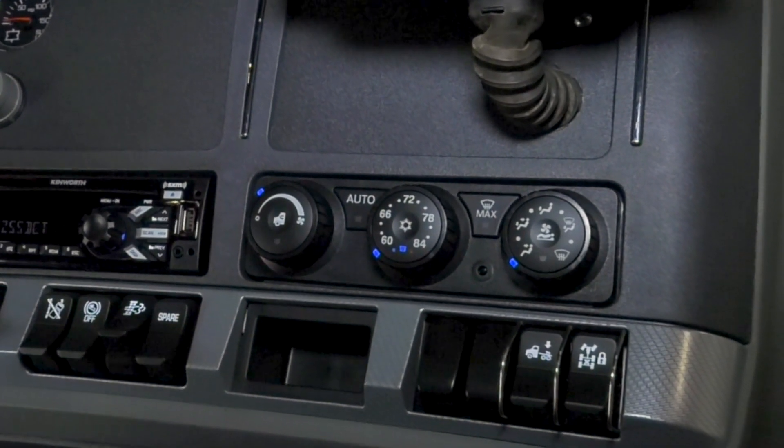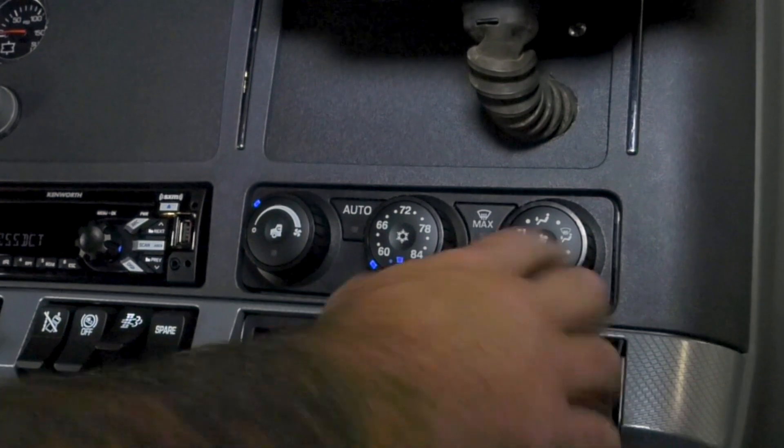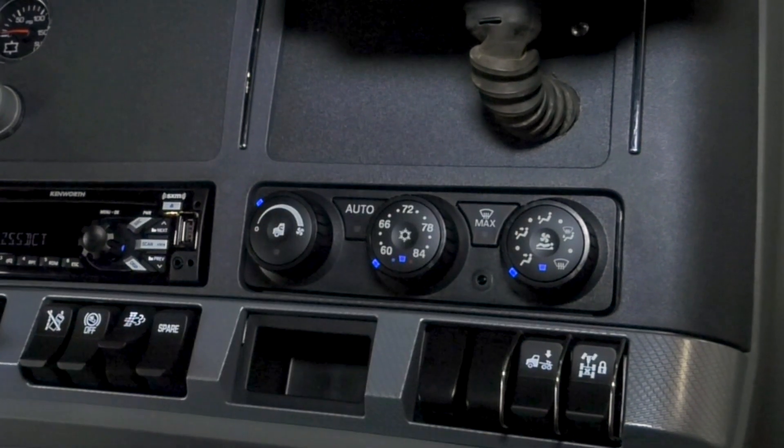Now, if you want to have the bunk work, you have to push this button here. That creates the bunk. And then we have to go back to the bunk to move things around.